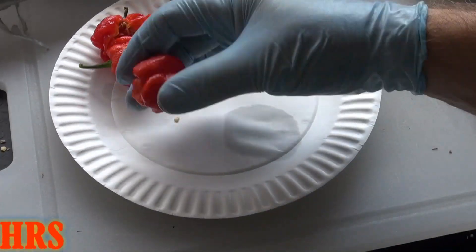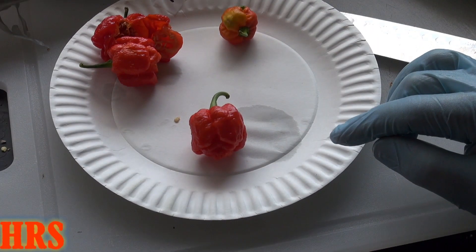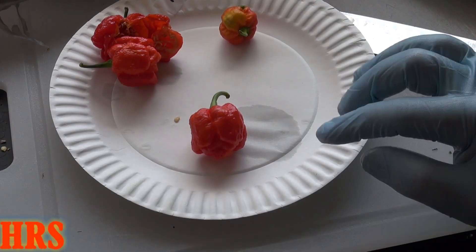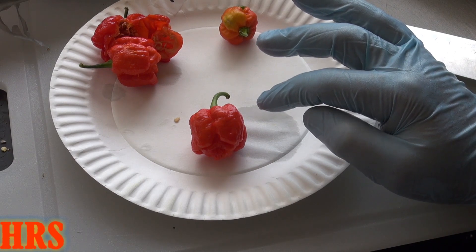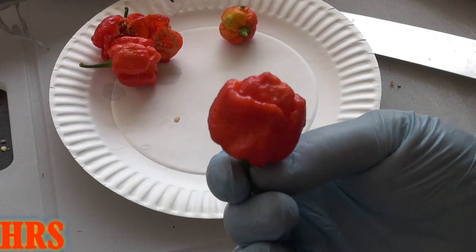That's an absolutely delicious pepper and I definitely highly recommend it. If you're a hot pepper grower and you want to try new peppers other than reapers, this is a nice one to try. You can get these seeds fairly cheap now online — I think I paid two or three bucks for them. Just give them a go. It's a wonderful pepper.